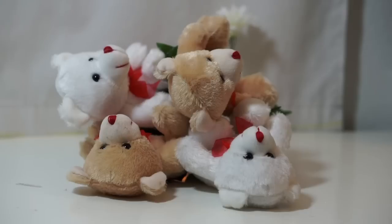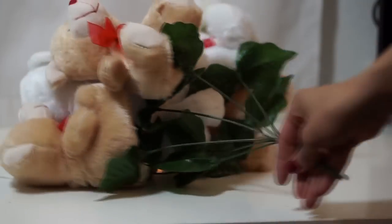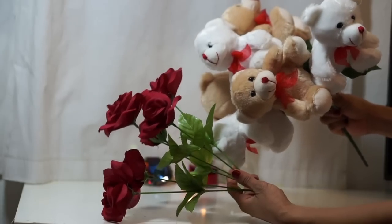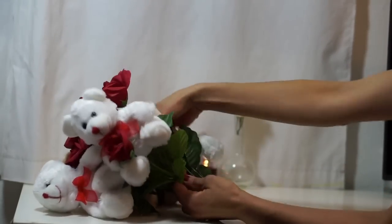Continue to glue the rest of the plushies. Now grab both stems and interlace them together, weaving the roses through the plushies.